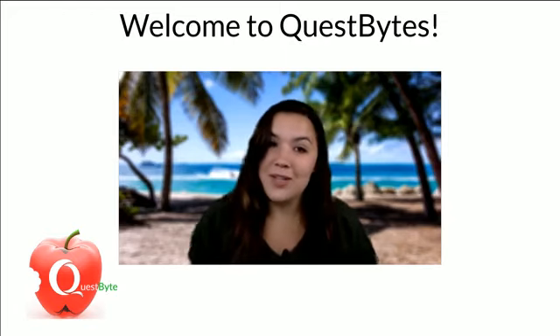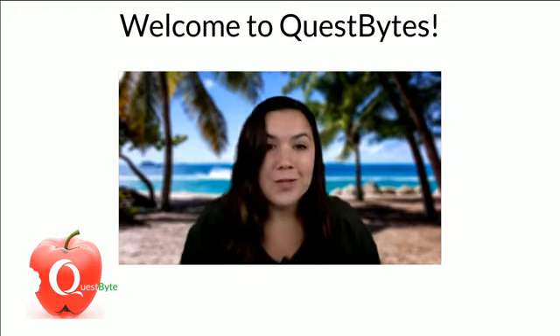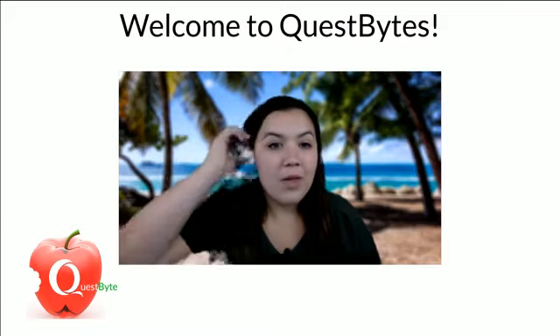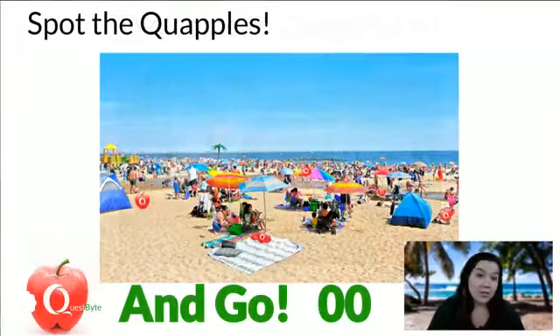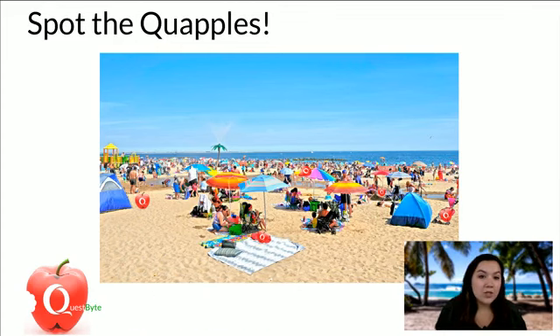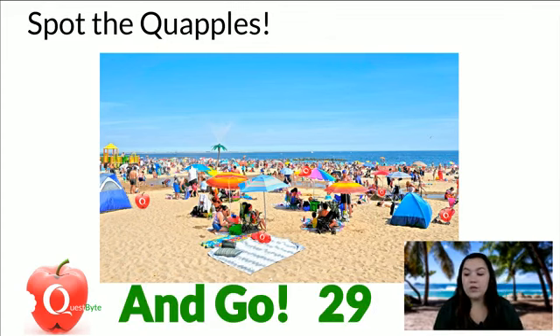We're painting with sunscreen, but first let's play Spot the Quapples! I'll put 30 seconds on the clock for you to try and find them. There are five Quapples in this photo on the beach. Quapple, of course, is our education logo in the bottom left corner of your screen — the apple with the Quest Q in it.